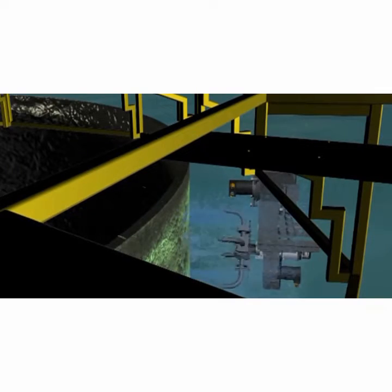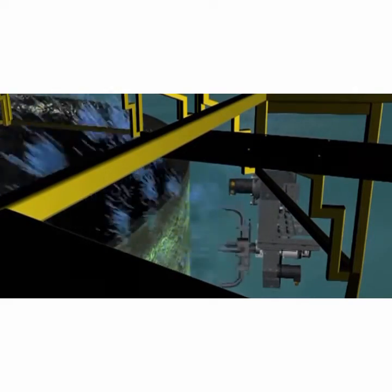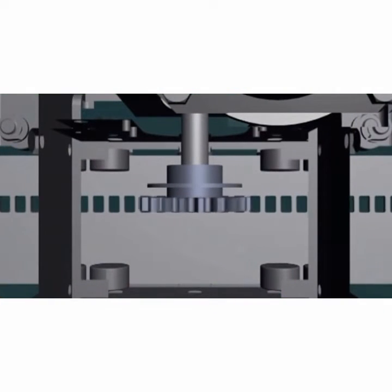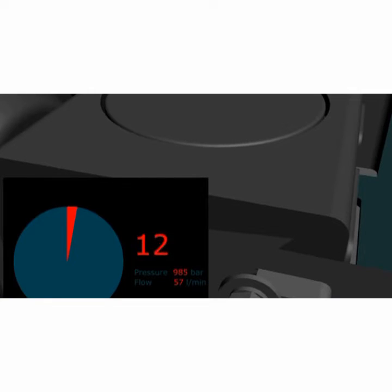Once in position, the cleaning process can begin. Start rotation of spinning jets and increase jets to the maximum operating pressure. The jetting carriage is driven round a track using a cog drive. This cog is connected to an encoder which gives the operator a digital indication of the jetting carriage position during operations.